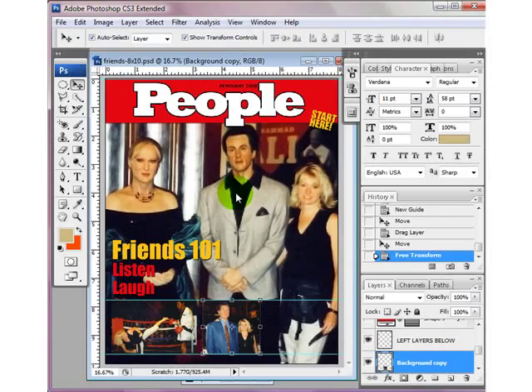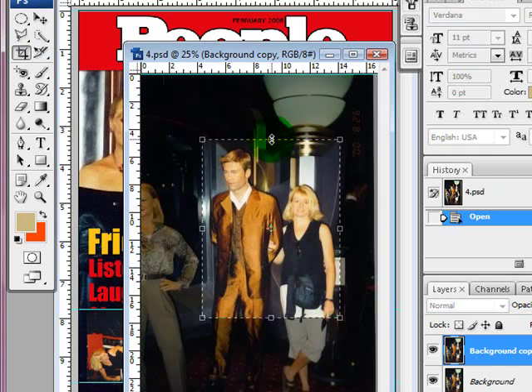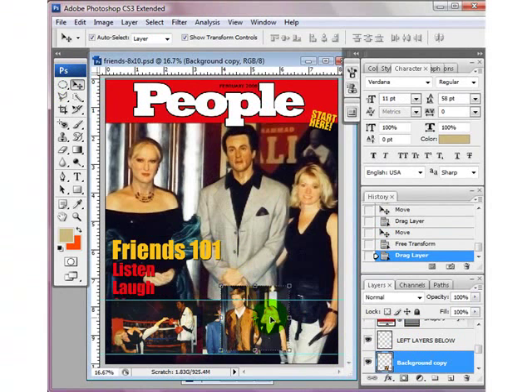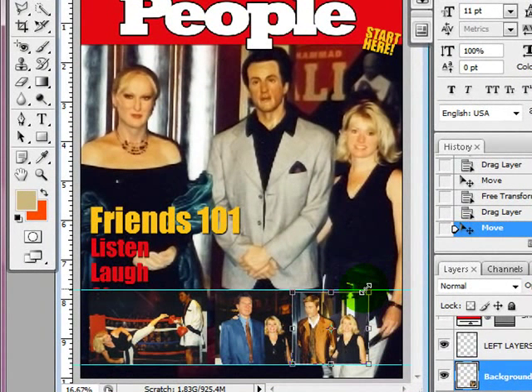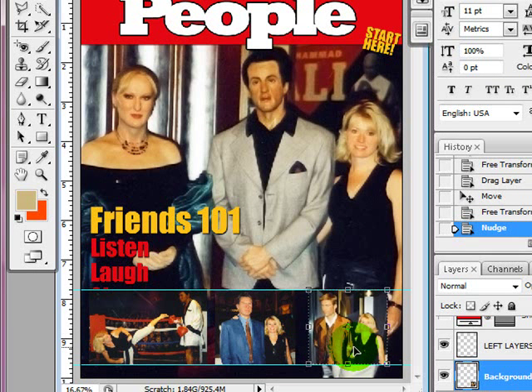I'm going to bring one more picture into that area — Brad Pitt. I'll crop it, drag it in, press Enter, and arrow it over into position.